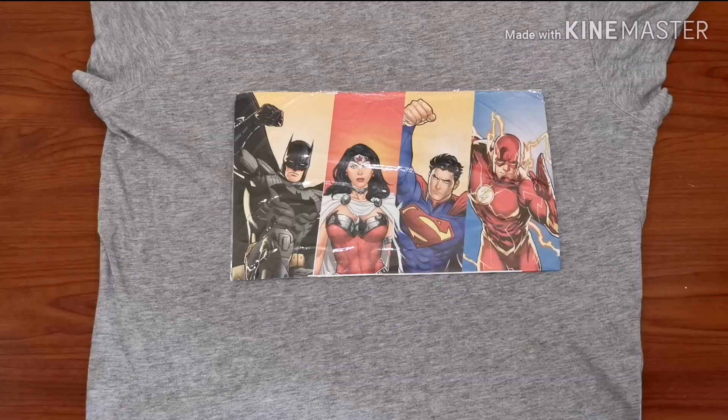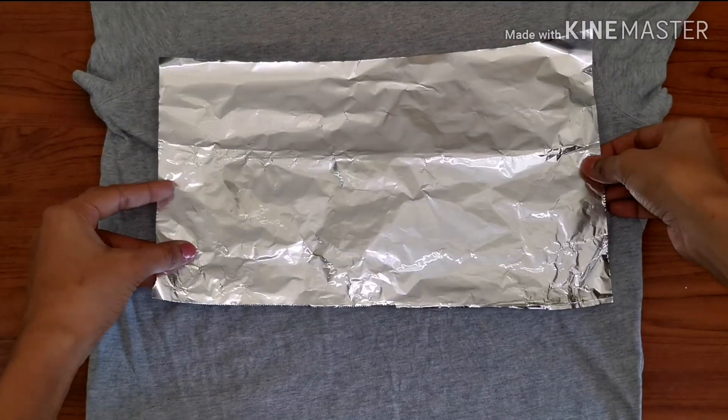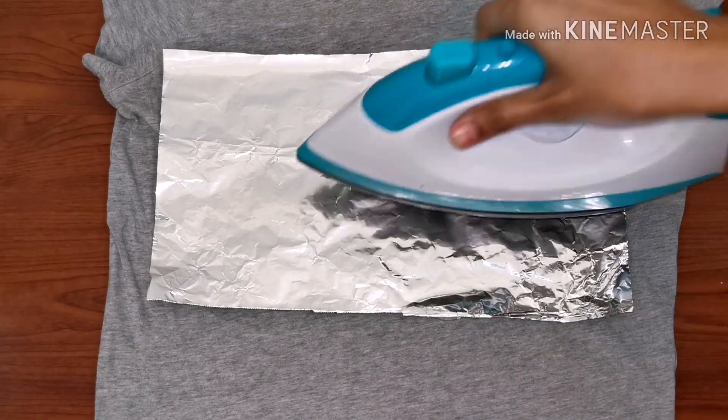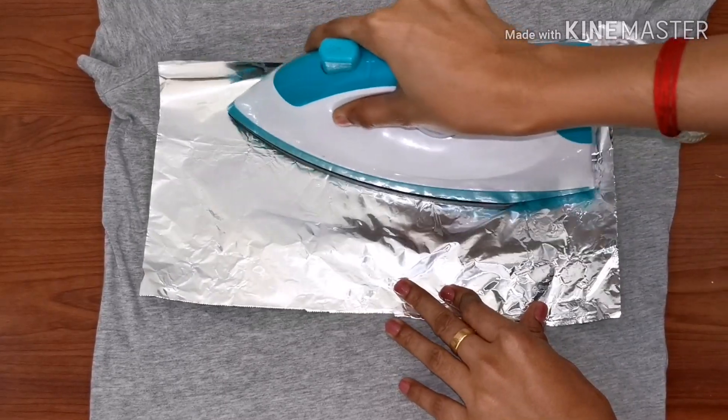We are now going to iron this part of the t-shirt with an aluminium foil or a parchment paper kept in between the iron box and the t-shirt. Starting from one side of the picture, the heat should be given equally to all parts of the picture.